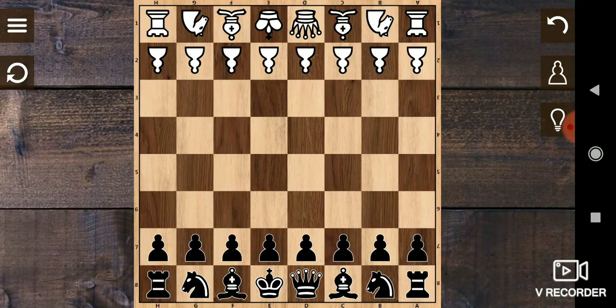Hello friends, welcome to chess tricks. The trick I am going to show you now is popularly known as the black bone chilling rampart. It is played by black against Italian game settings.